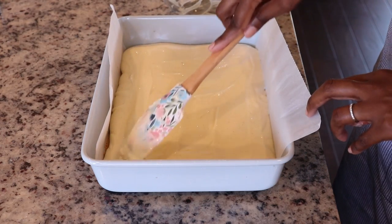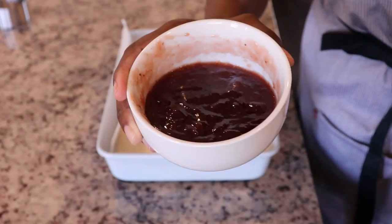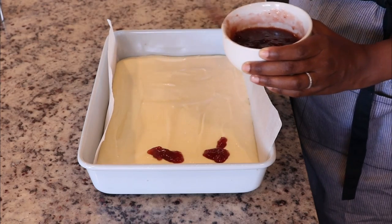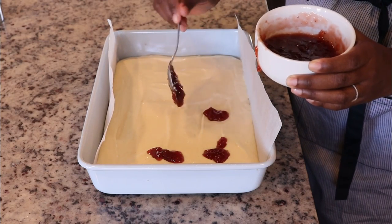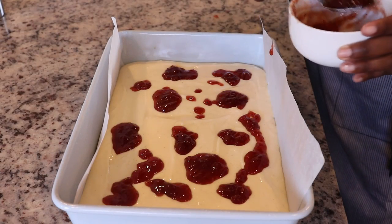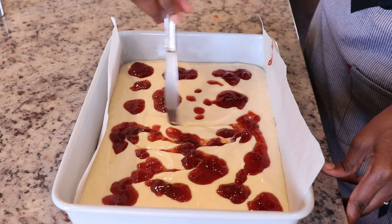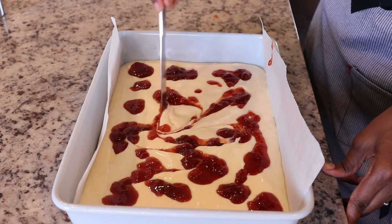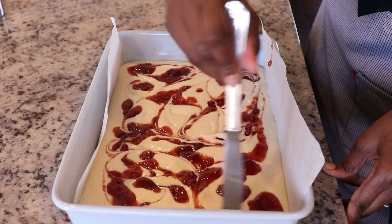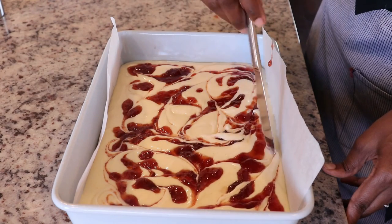This will be the perfect dessert for the upcoming Easter holiday. One of the best things about cheesecake is that it has to be made ahead — you can make this the day before, keep it in your fridge, and serve it the next day. On top of the cheesecake mixture I am adding strawberry jam which I heated up in the microwave for about 30 seconds to make it a little runny. I've added dollops of the jam and using my knife I am going to swirl it into the batter, being careful not to go all the way to the bottom so I don't disturb the crust.